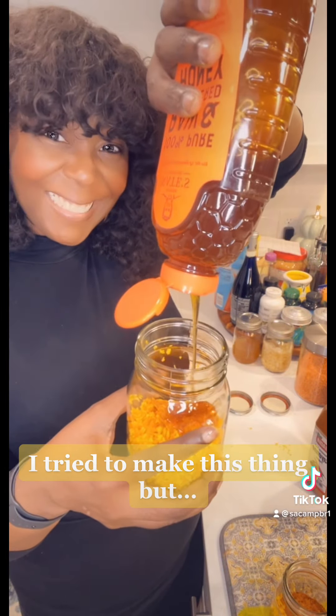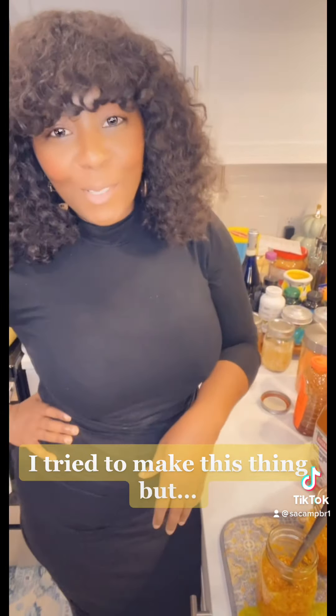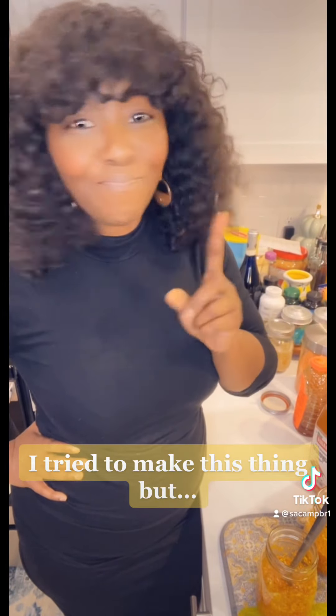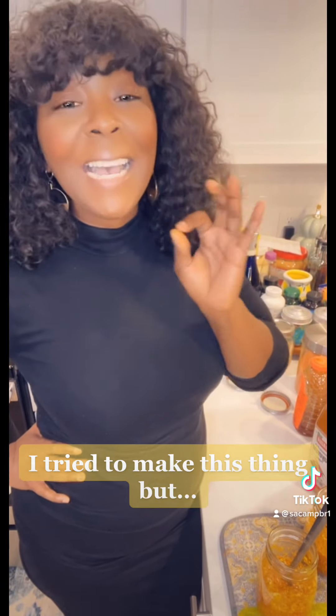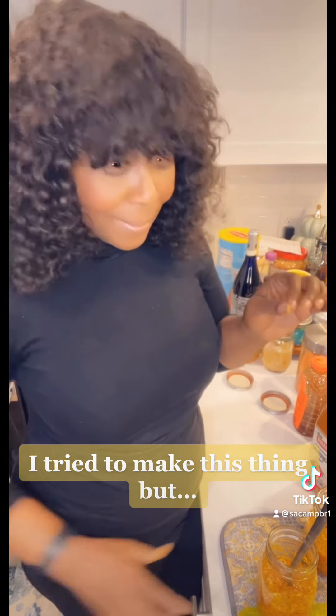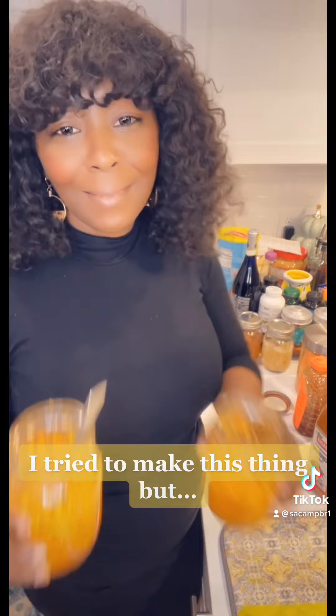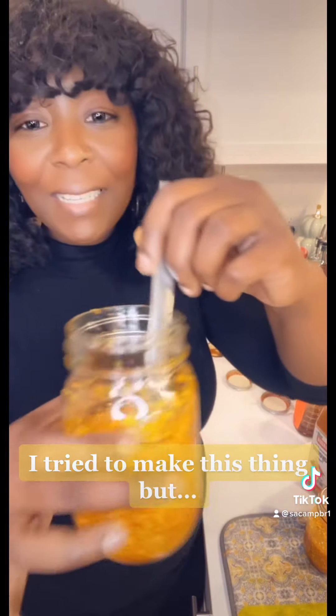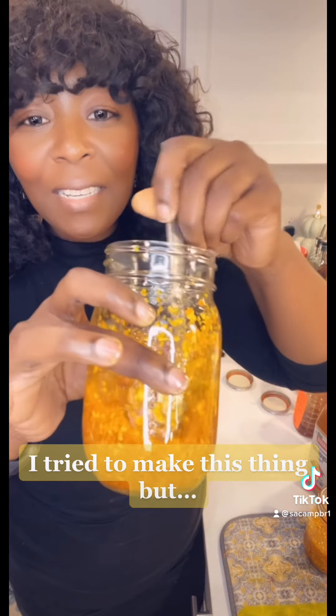I must confess I am not good at following recipes. The lady when she made it did a teaspoon of ginger, a teaspoon of turmeric — everything was tiny amounts. I didn't do a teaspoon, okay. But this is it — for the honey, you can see it's swimming in honey. I think you might need some more.